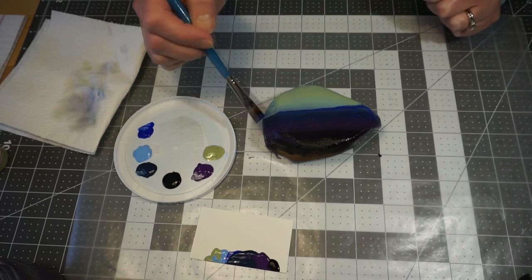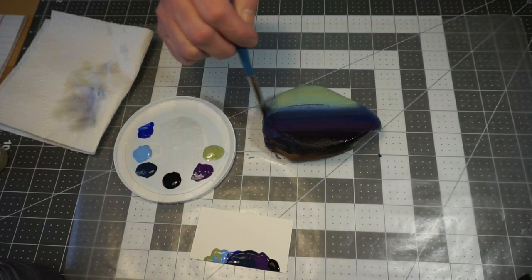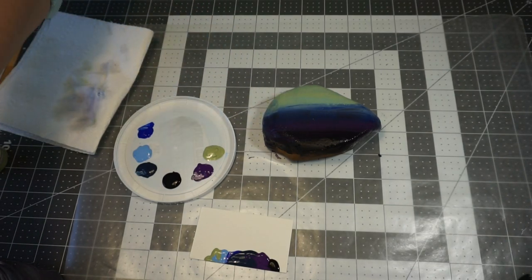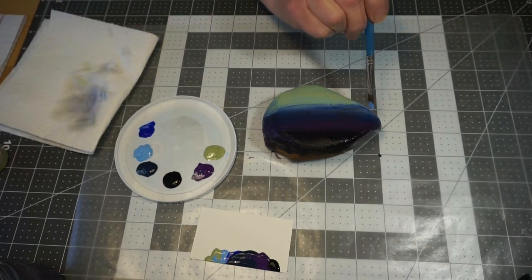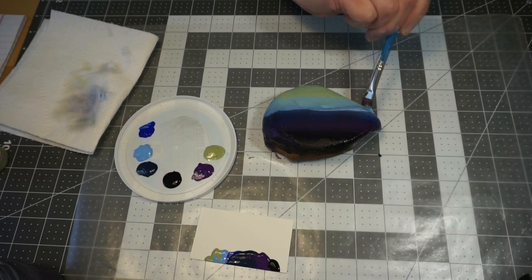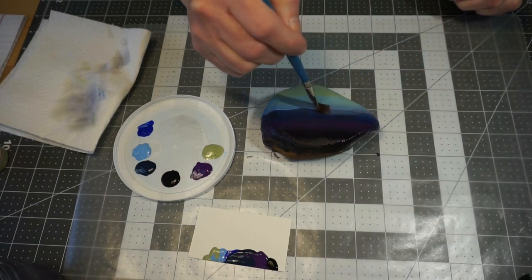I want just a little bit of that brighter blue in there. Now I'm going to go to my light blue and pick up a little bit more of that. I'm actually going to drag that down into the green just a little bit more than it was, then bring it down into the sides. I'm going to rinse my brush a little bit.